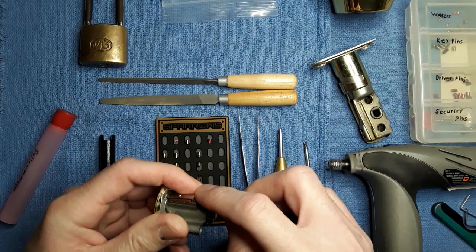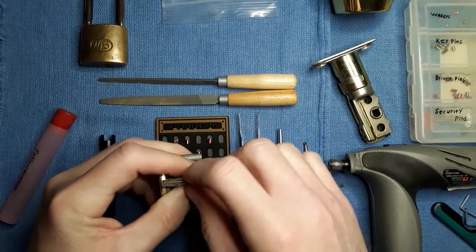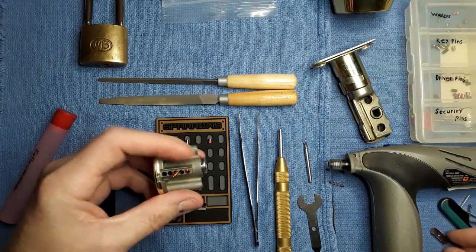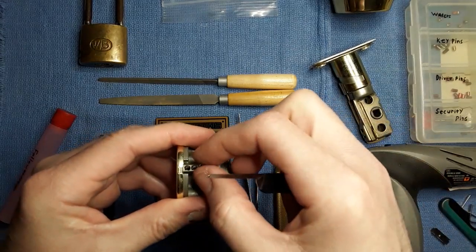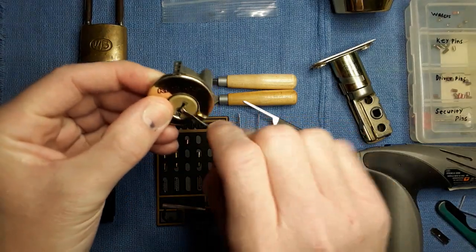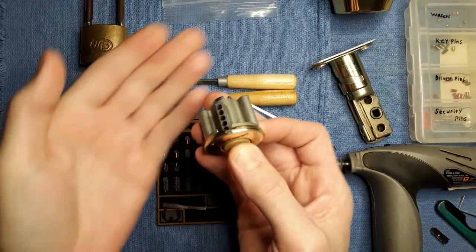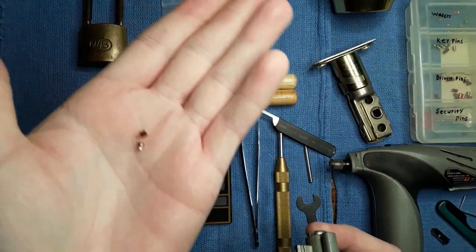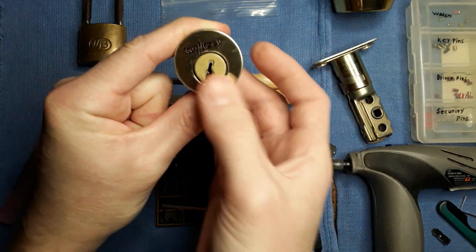I've popped these off a thousand times, and now I can't get it to come off — but there we go. Now that that's off, a spring just went flying. Even with the springs out, I highly doubt it's going to turn. No, it's still seized. But take those two bad boys out and now your core spins again.